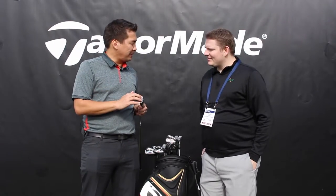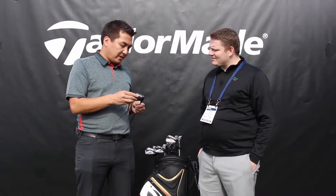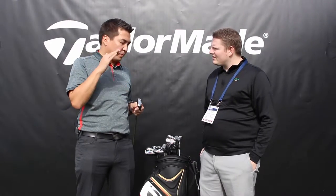Of course, we have the Speed Pocket, which you're familiar with from a lot of TaylorMade irons. The Speed Pocket in this iron delivers a lot of extra launch and a little bit more spin, which really helps that iron deliver a higher launch and more playability.